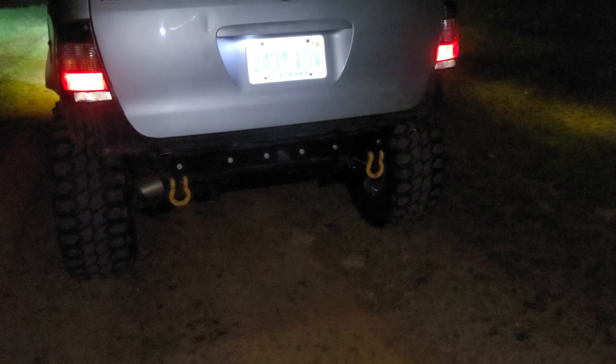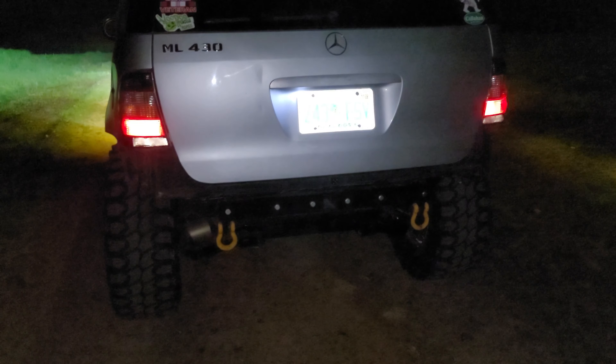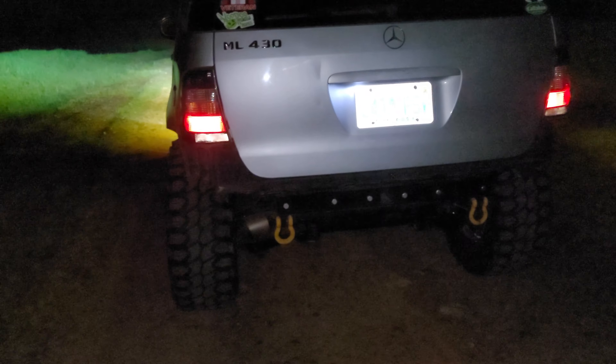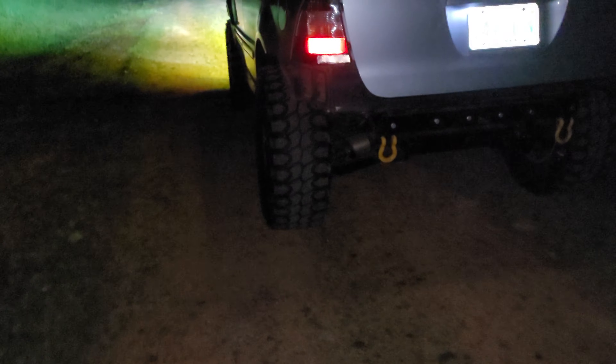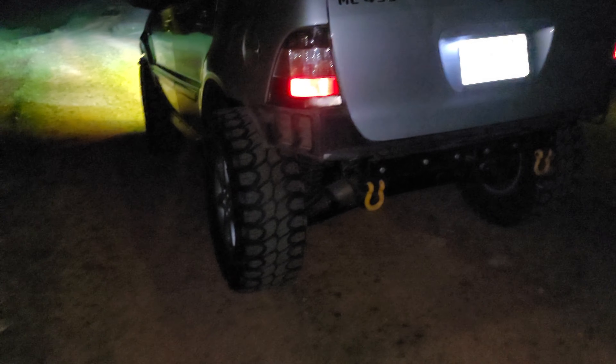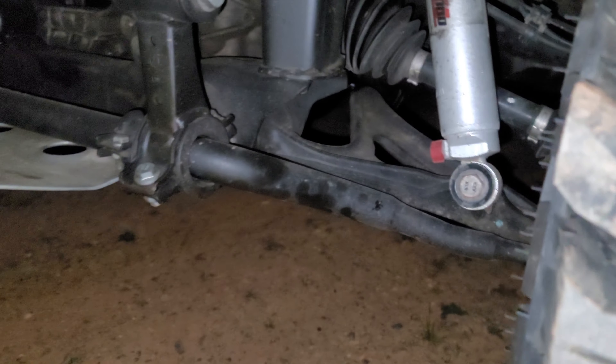If it does get too squishy, I can adjust it — I've got the shock dampening set right in the middle. I think it's a 25-position, so I've got it right around 12. If I need to, I can screw that thing in and tighten it up all the way, kind of like the fronts — those are adjustable too. The fronts are the Ranchos and they've got adjustment right there.